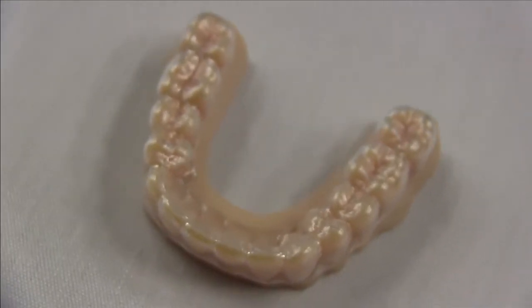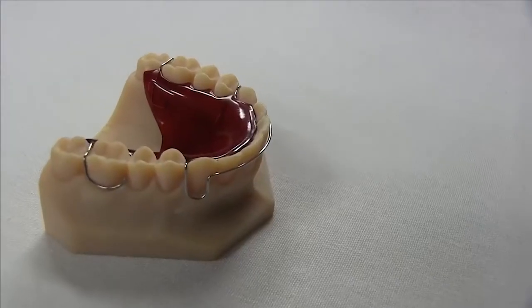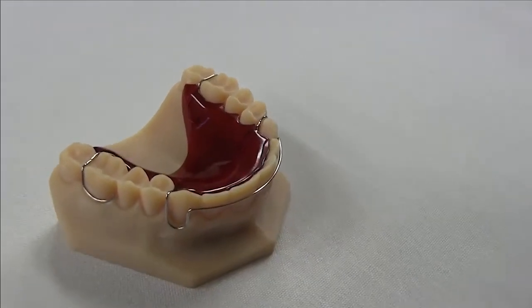With the digital process, the main application is that the doctor scans the patient's teeth and gums and sends us an STL file of the patient's teeth. When we get that STL file, we print out the patient's teeth and gums and then we make the product on the model.